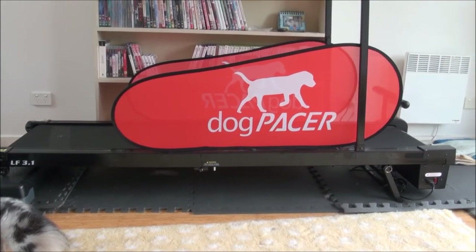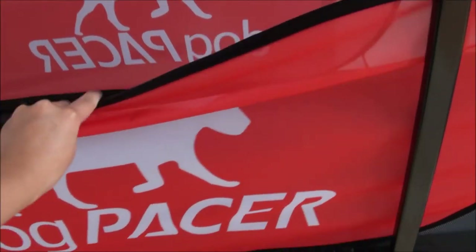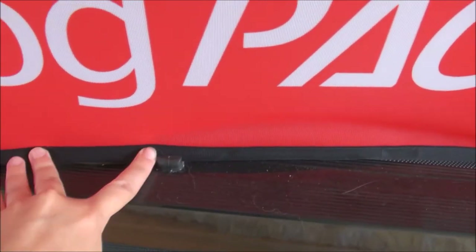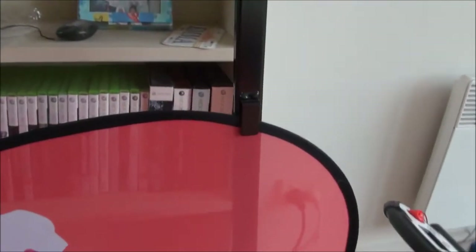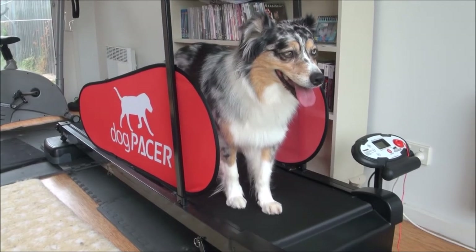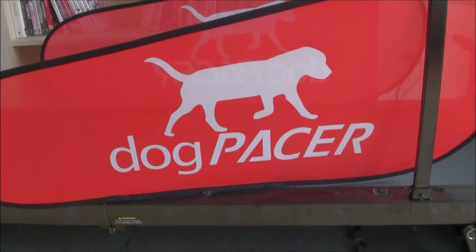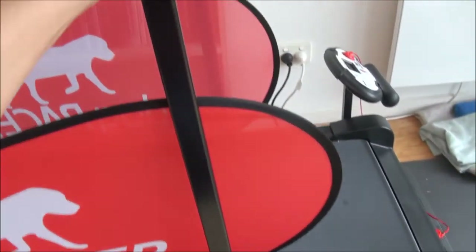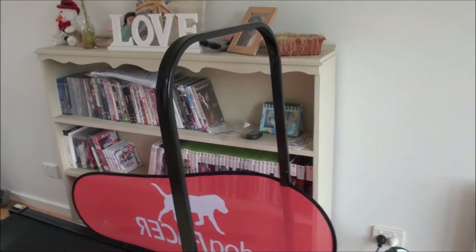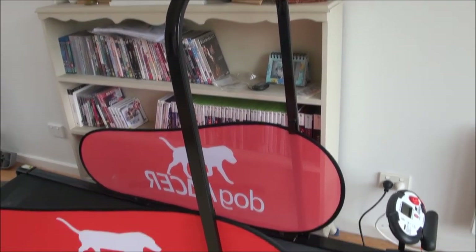Let's take a look at the Dog Pacer treadmill. It's got these canvas sides that fit into little slots at the base and into a bracket on the overhead arm. They're removable so you can take them off if you want, but I leave them on because I don't want Breeze to jump off. It's also got this huge overhead arm — I don't know what it's for. I'm certainly not going to tie a leash to it. It's a bit of a hindrance besides keeping the sides up, and I'll probably remove it eventually.